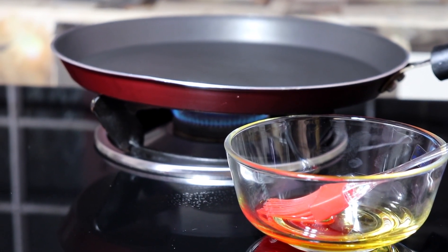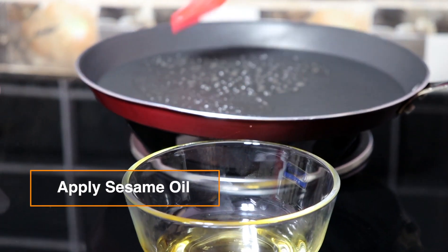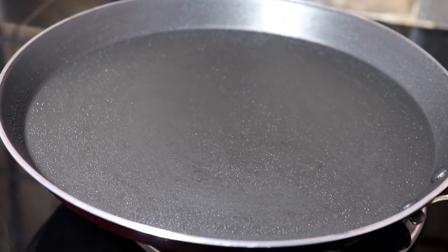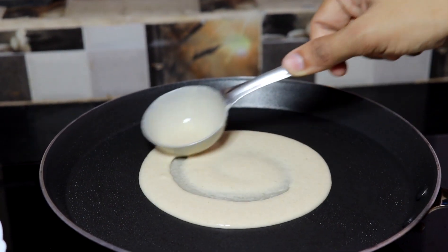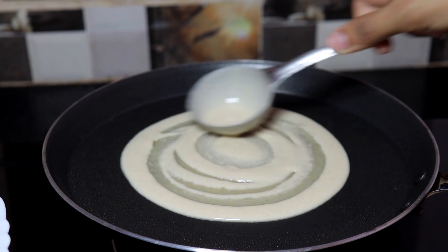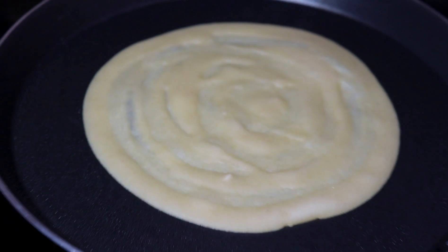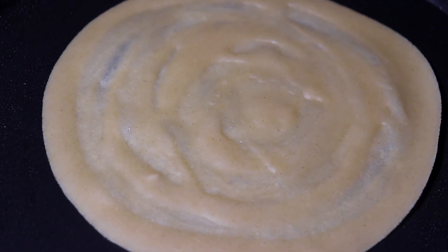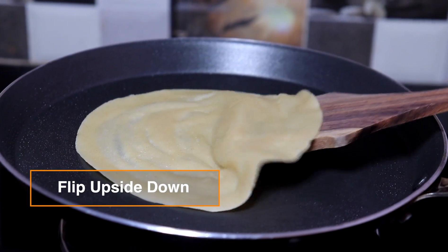Now let's make dosas. First of all take your tawa, apply some sesame oil on the pan so that dosas won't stick on it. Pour the batter on the tawa and spread to a nice round shape. Wait until one side is cooked. When the first side is done, flip the dosa upside down to cook the other side.